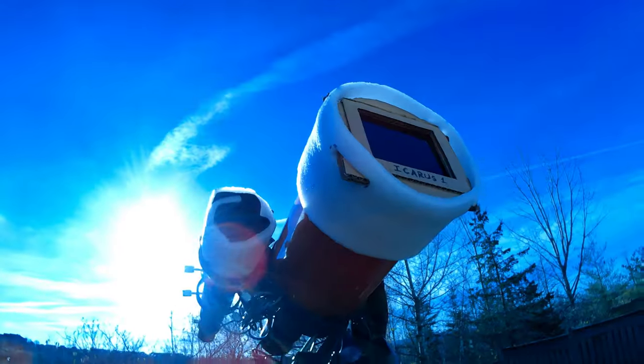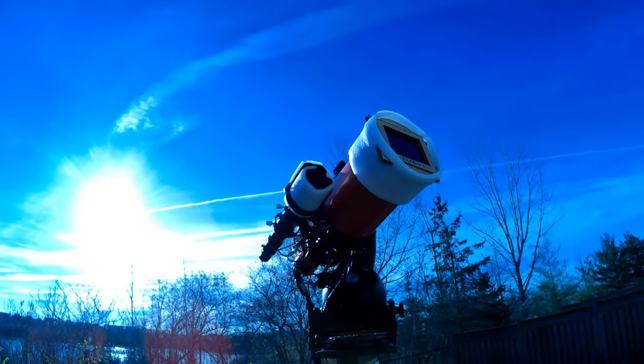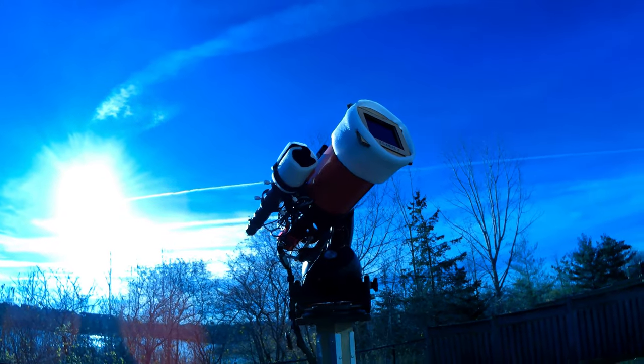When the moment of truth came I gotta admit I was a little nervous. Shade 14 or not, putting welding glass in front of a 6 inch scope tied to an expensive astro camera scared me a little. But I had also kept my dual band filter which does a pretty good job of further limiting light.